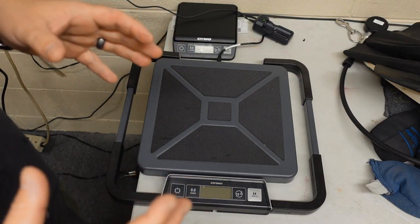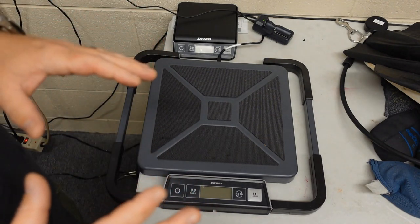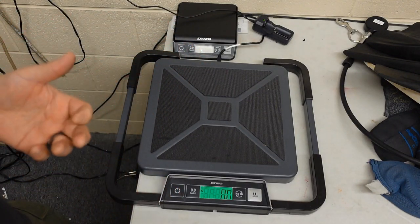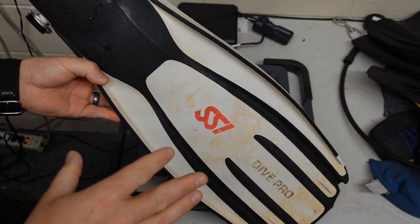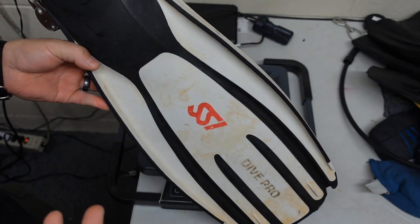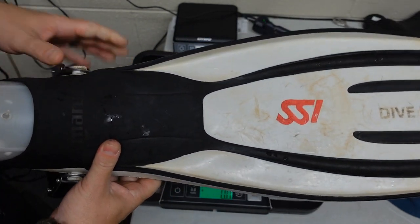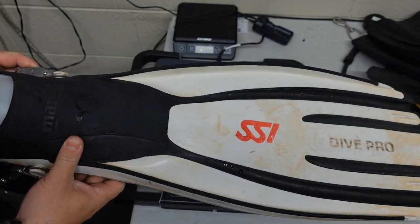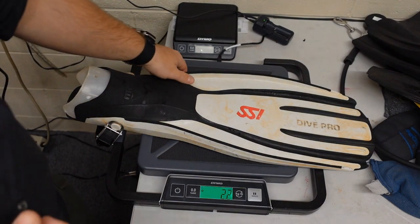Before we get into today's experiment, we are going to be using four different types of fins. Even though the weight is irrelevant to what this video is about, I do want to show you the four fins and we're actually going to weigh each of them. The first one is the Mares Avanti Quattro — a very popular fin for both recreational and technical divers. It's coming in around 2.2 pounds, so you're looking at 4.4 pounds for a pair.